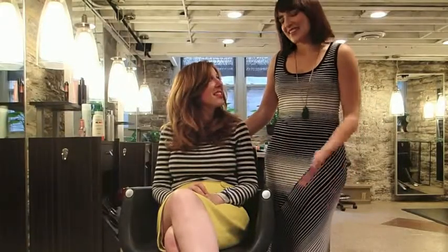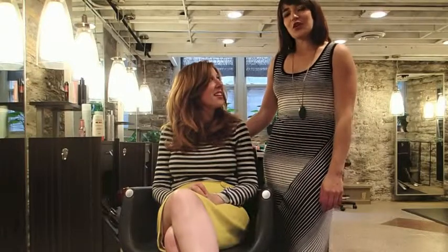Hi, we're back. I'm Justine Hornick. This is Katie Doman, and we just showed you in our previous video how to do a round brush blow out using large and jumbo rollers.